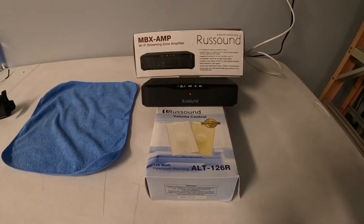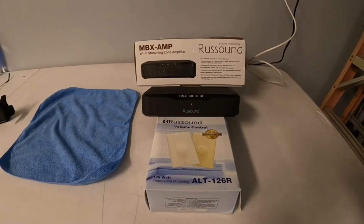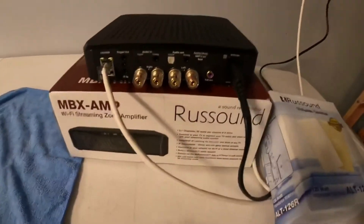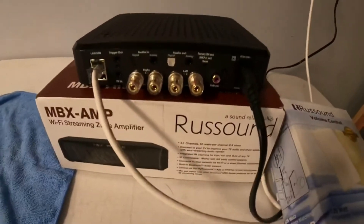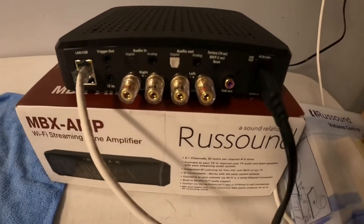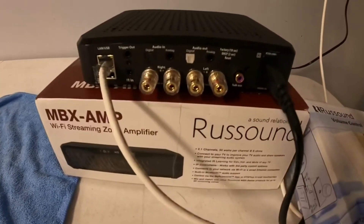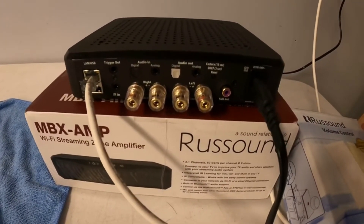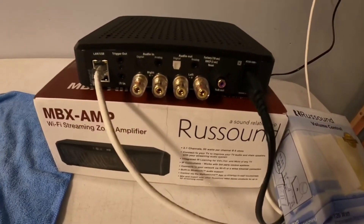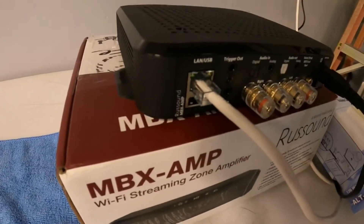I'm going to go over the unit quickly and focus more on how to use the app. The amplifier is a 2.1, 50 watt per channel amplifier — so basically a 100 watt amplifier with a right and left channel at 50 watts each. It has a subwoofer out, digital audio in, digital audio out, analog audio in, analog audio out, 12 volt triggers, and a USB port on the back for input.